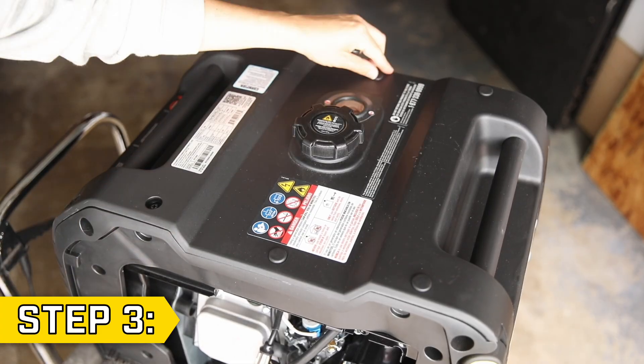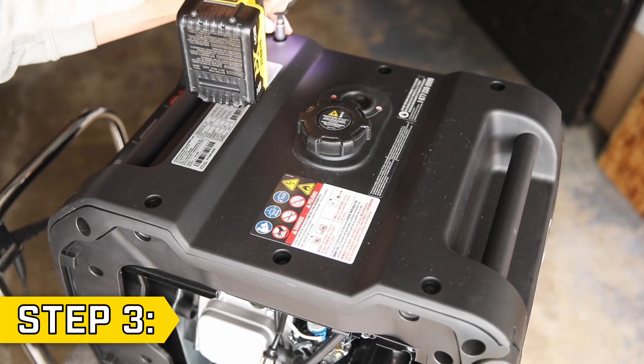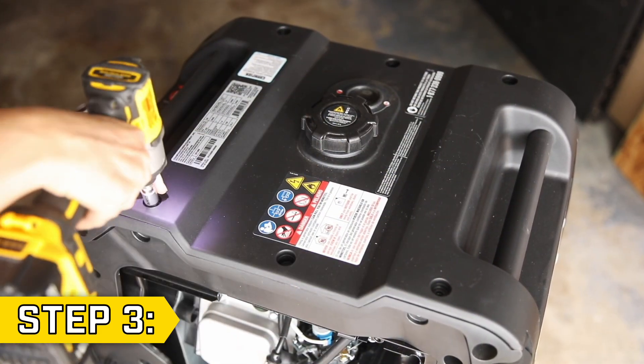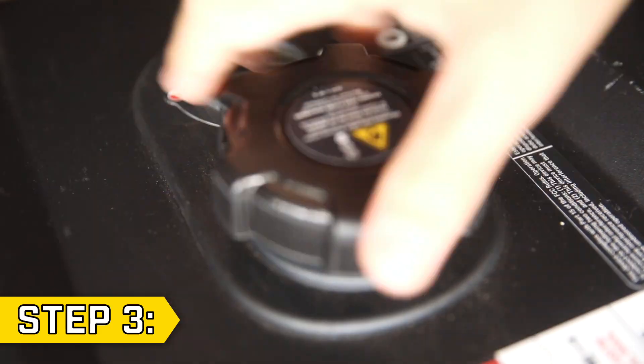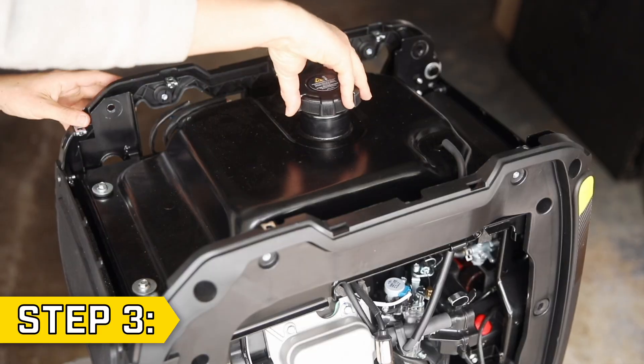Step 3. Remove the six rubber caps around the top panel and then remove the eight bolts holding on the top panel with a Phillips head or 8 millimeter socket. Use an allen wrench to remove the four bolts on the ends of the handles. Then disconnect and remove the fuel cap to fully remove the top panel, and then replace the fuel cap.